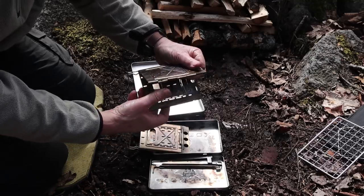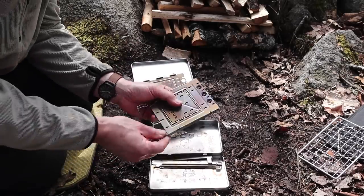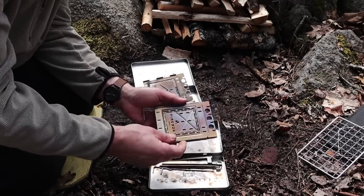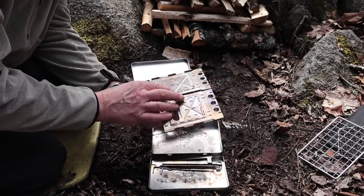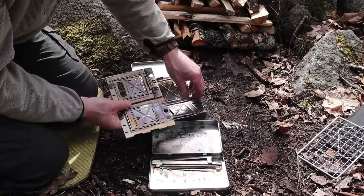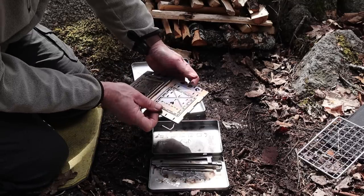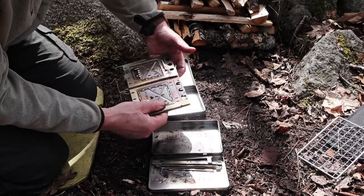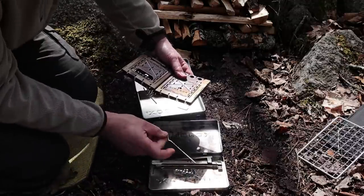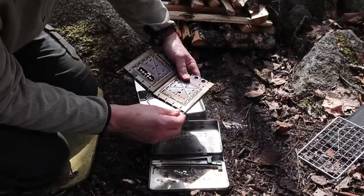Pull it out and set it aside. Open up panel one and just set it down for a second. Pick up the other stove, pull out the same pin — the one that goes between panel one and panel two — and open it up. This time, instead of laying it down the same way you laid down the first one, flip it over so that panel one is overlaying against panel two of the other stove. Then re-insert the pin.